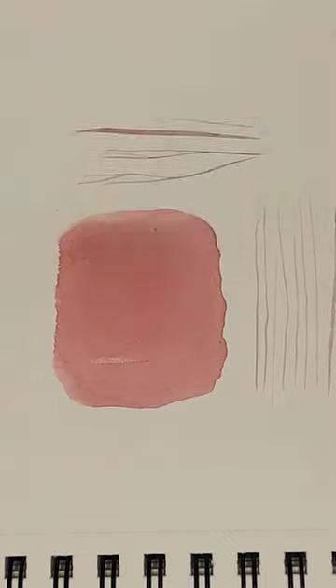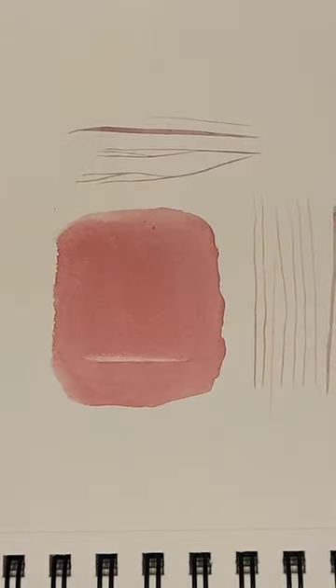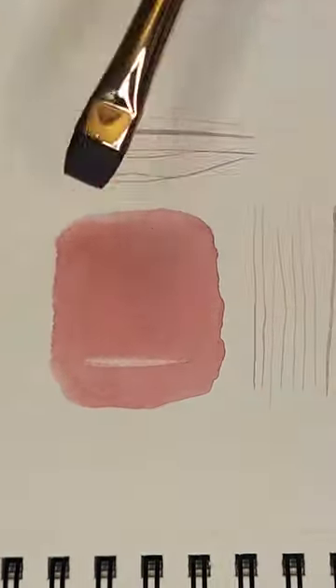The other three brushes are eradicator brushes — I bought a small, medium, and large one. I use these brushes to lift highlights or to lift paint in my watercolor, and to clean up any edges or paint that goes beyond my pencil lines.